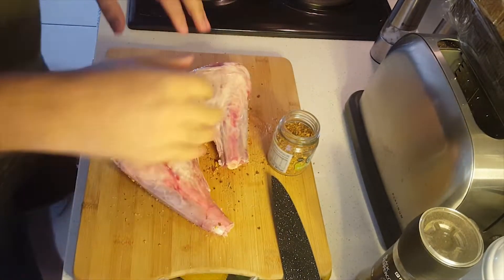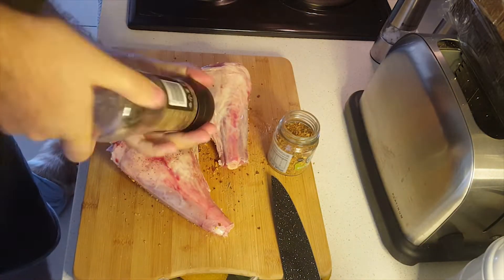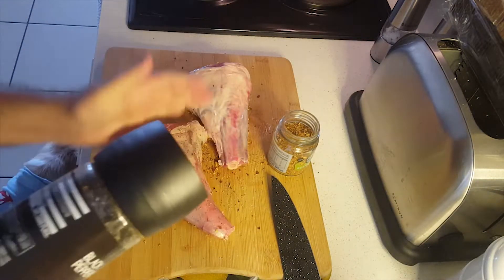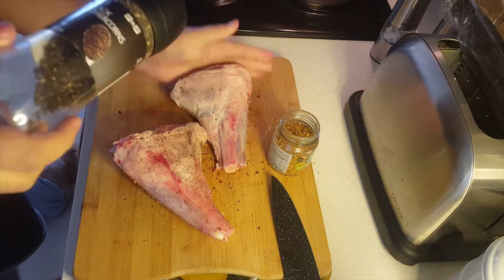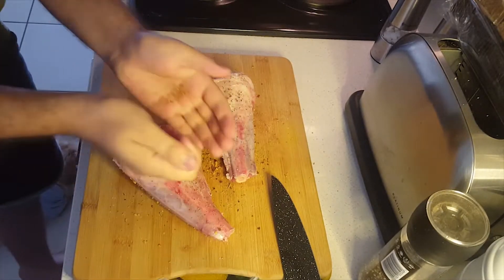Be generous with the amount of rub that you put on. We are going to seal them in the pan later, so that rub doesn't just boil off when we put it in the wine. Press the rub in quite hard — get that meat nice and tender, push all the rub into it. We're just going to repeat this process for both of the lamb shanks.